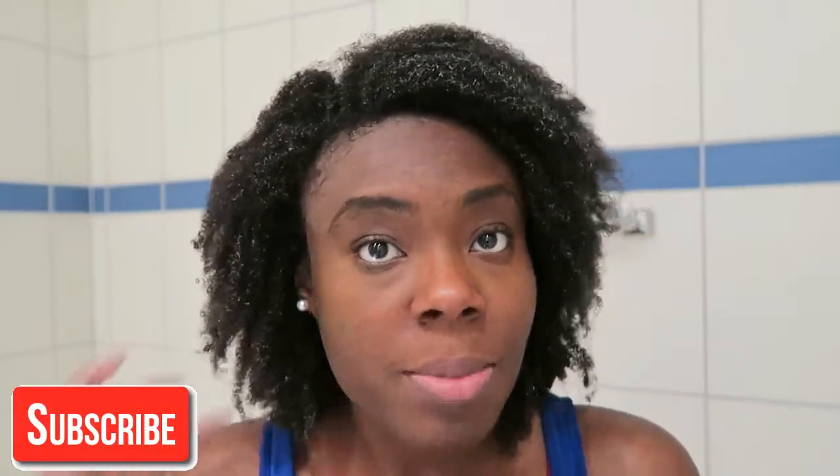I really hope you found this video helpful. Don't forget to like, leave a comment, and subscribe. I hope you have a wonderful morning, afternoon, or evening — it depends on where you are. Bye!